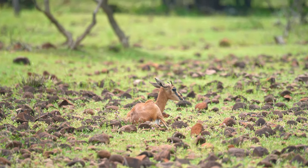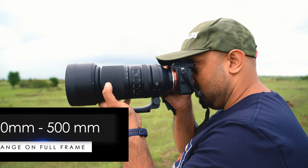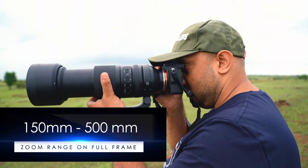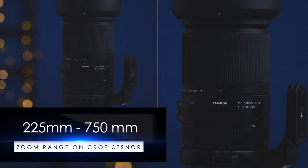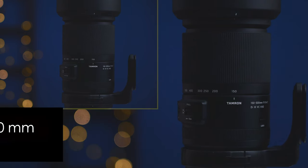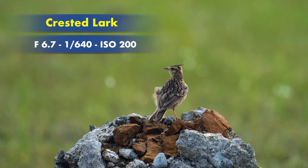As a wildlife photographer and a street photographer, this lens is surely going to be a companion. Talking about the focal length, the model A057 has a zoom range of 150mm to 500mm on a full frame camera and 225mm to 750mm on a crop sensor. The aperture is also pretty good at f5 to 6.7, giving you a beautiful depth of field.